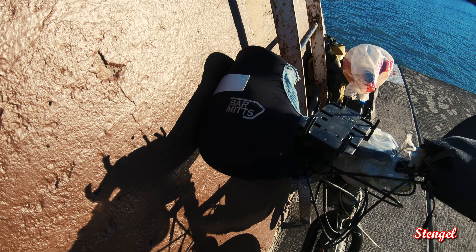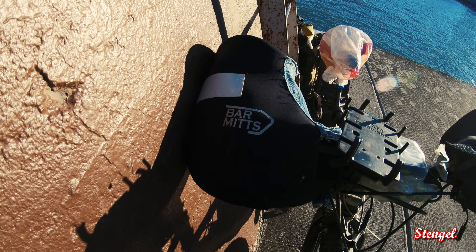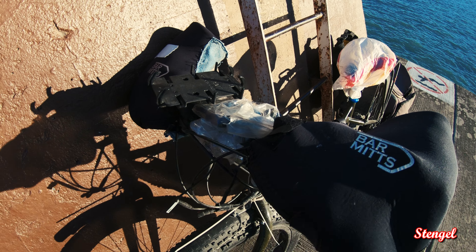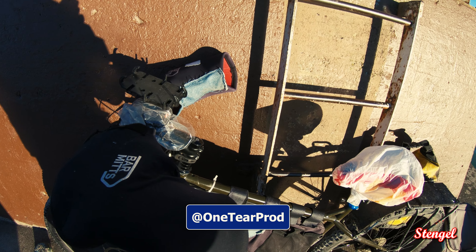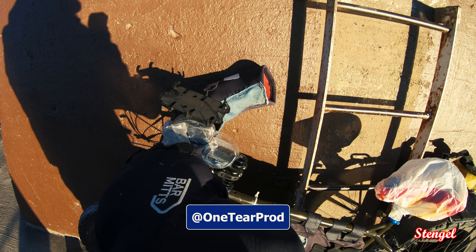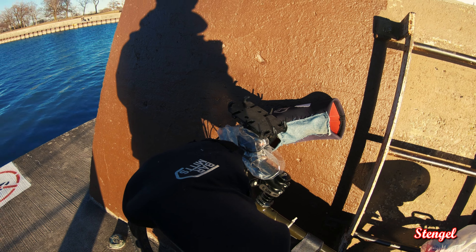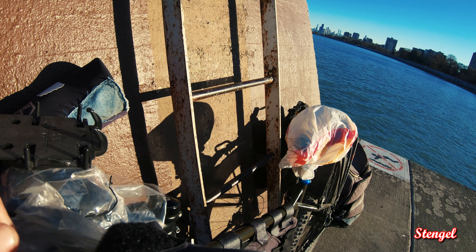These are a couple of seasons old so they're a little worn. My buddy Kevin actually gave them to me — thank you, if you ever see this, they saved me — so I sewed them up. If I didn't have these, I mean, I would have gotten frostbite.